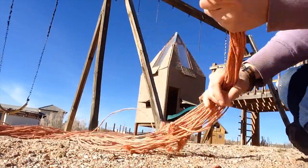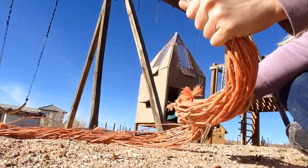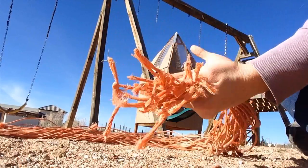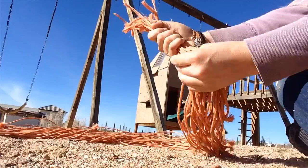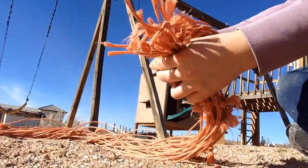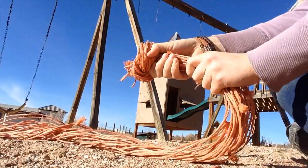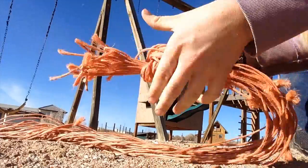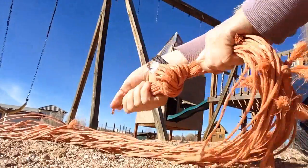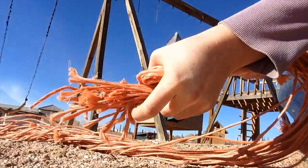The first thing you do is grab your 34 — or whatever number you decided on — of baling twine, and try and get them all even together up at the end. Make sure you've got all of them, then we're just going to knot them all together in one huge knot. This will be the bottom of your hay net. Try and get that as tight as you can.